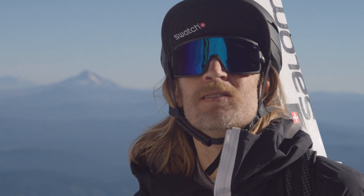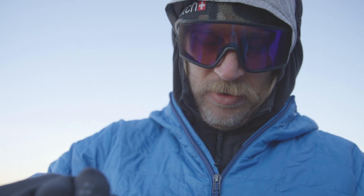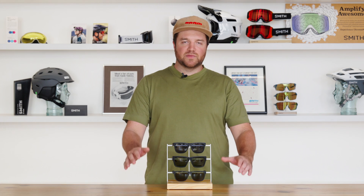Both technologies can be useful in different situations, and some of our sunglasses even incorporate both technologies into a single lens. I hope this gave you some clarity when picking out your Smith eyewear and look forward to your next adventure. Thanks, and have fun out there.